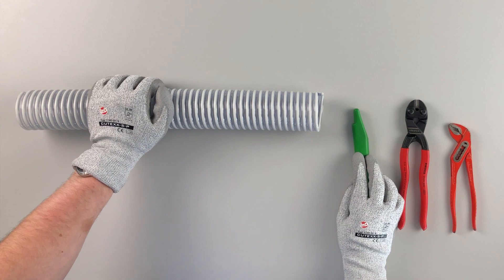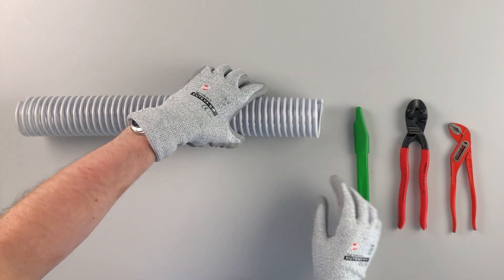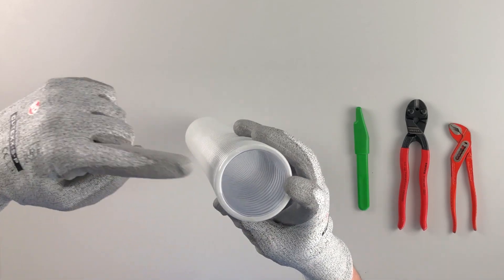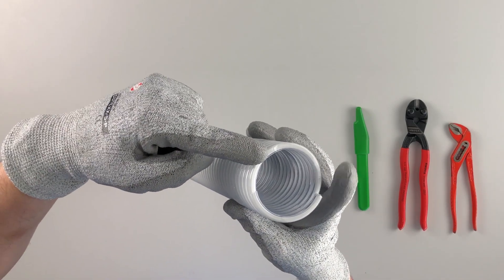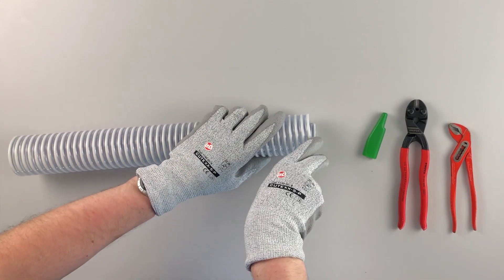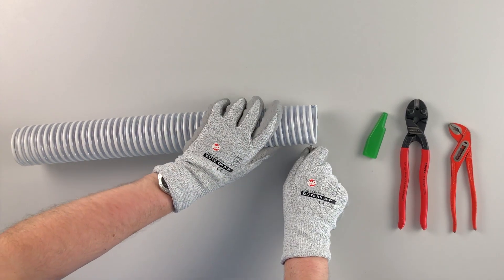Now I will show you step by step how you can pull out the grounding wire out of the hose wall. In the first step you have to cut half of a circumference of the hose wall, next to the grounding wire. Here is the end of the spiral and here we have the half of the circumference. The grounding wire stays on the residual part of the hose, and now we make the cut.